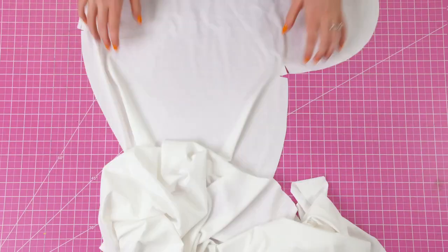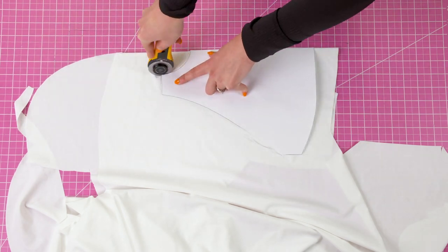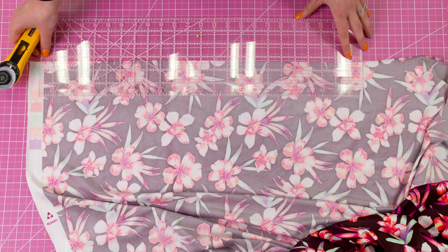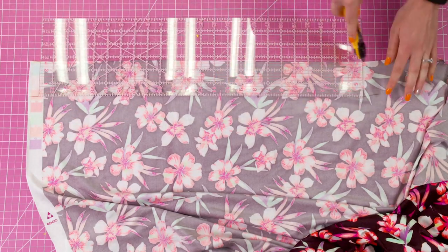The first step is going to be cutting your pieces. You're going to cut two of the pattern piece — one in the lining and one in the printed fabric. Then you're going to cut three straps, and the exact measurements for those straps are included inside the pattern.